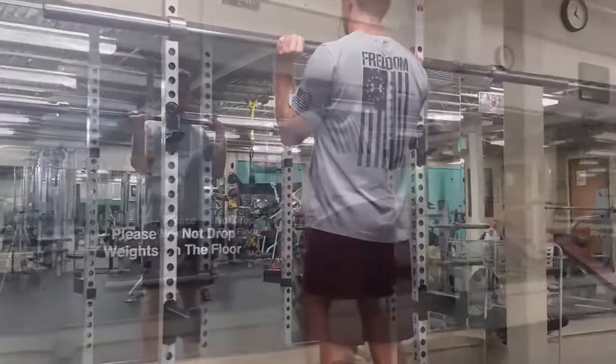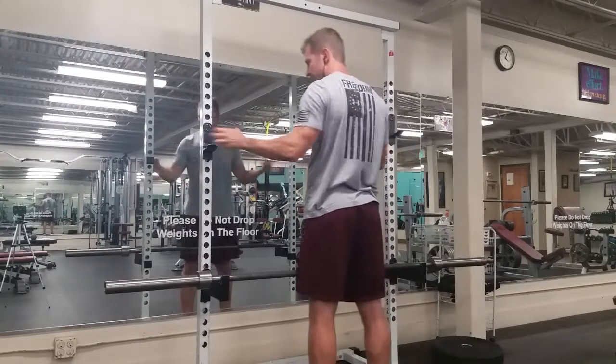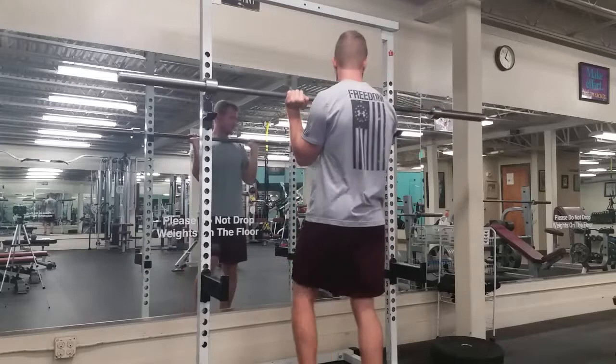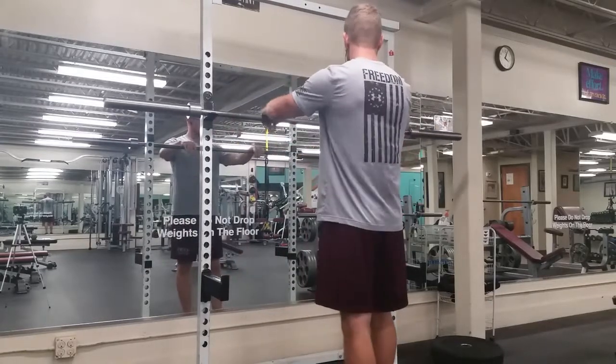One option for the setup is to pick the bar up and get it into place. Another option is to set the pegs up high and set the bar up high, so you don't have to clean the bar up into position. You can load it up high and just pick it straight up off of there.